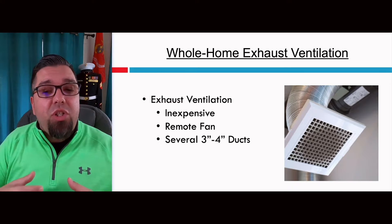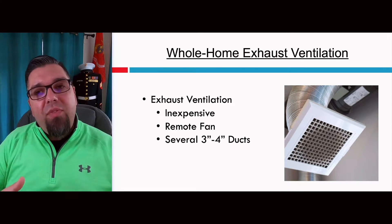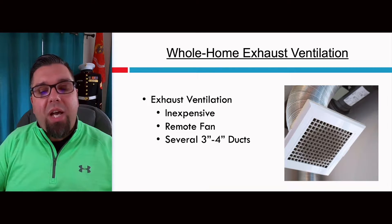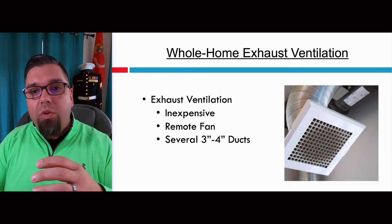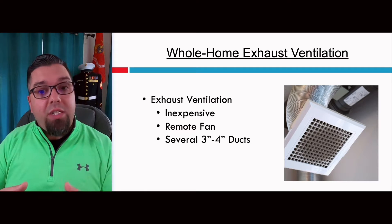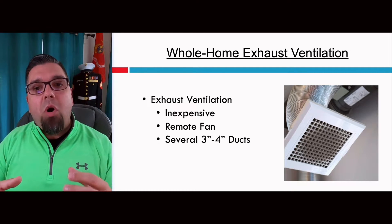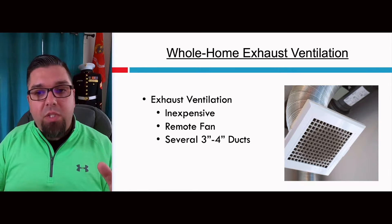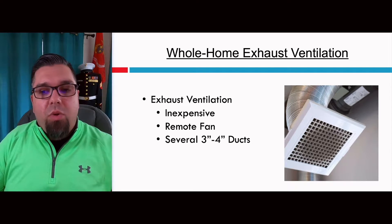Exhaust ventilation is typically chosen because it's the least expensive way — and this isn't just for spot ventilation like in a bathroom. A lot of people will actually remove a bathroom vent and put in a small 3-4 inch duct and exhaust air from that room constantly. They'll have a remote fan mounted somewhere, and they'll put these small ducts into four or five rooms around the house and constantly exhaust a small amount of air.